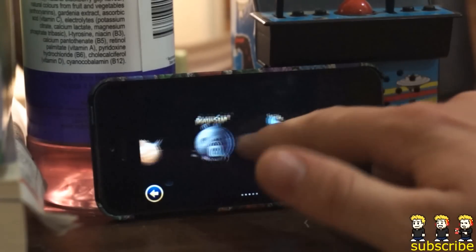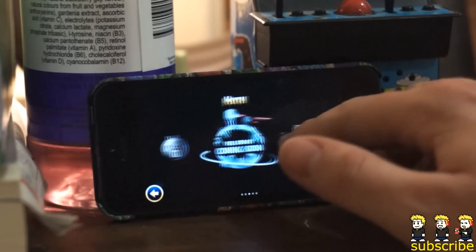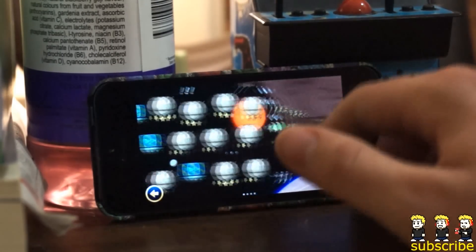As always, it includes a variety of different levels. They're guaranteeing more coming soon already, and in each zone there are a variety of levels.